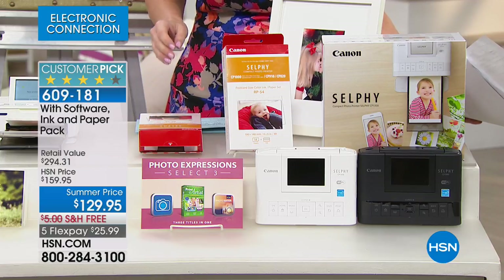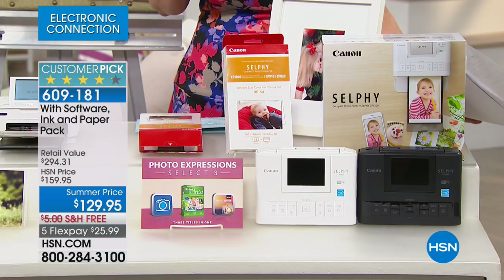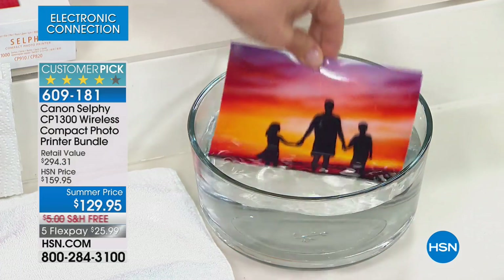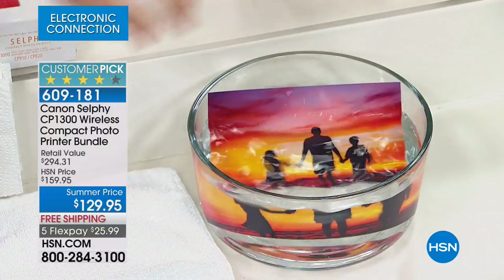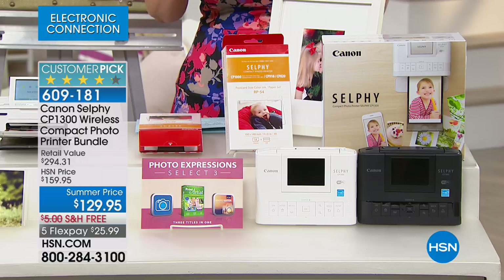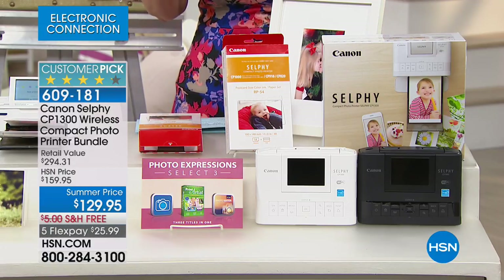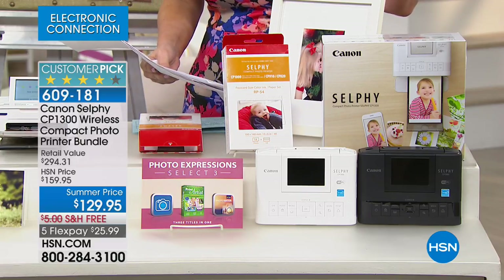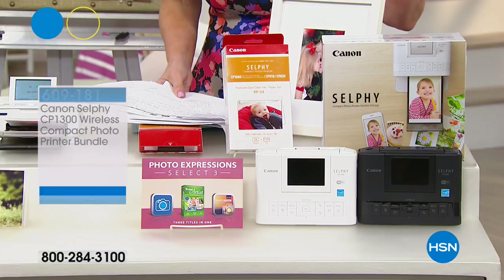Our price is down from $159 to $129 with free shipping on flex pay for under $26. The value is almost $300. You want to make great pictures, and when you make them they're water resistant, smear proof, and smudge proof for 100 years. Whether you're using this for crafting or taking it along to a party, it's almost a $300 value that only here at HSN you get for $129.